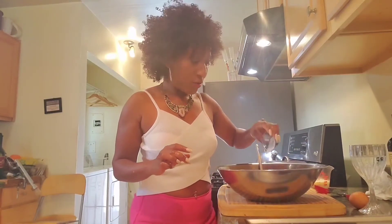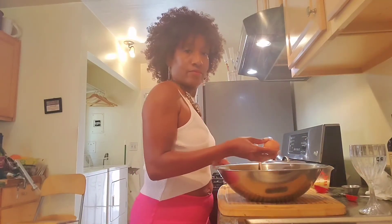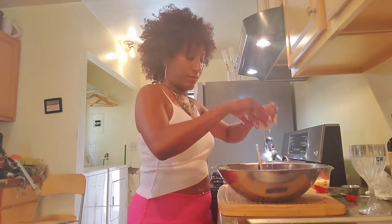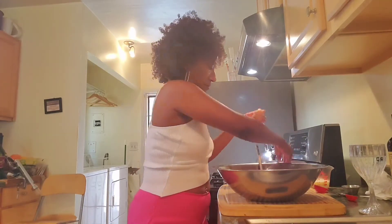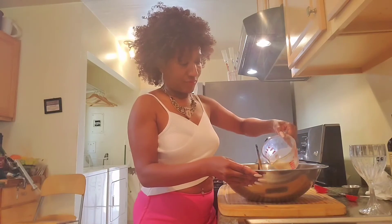We're going to mix all this and then add our egg and our milk. We have a little bit of salt and pepper which we're going to add as well. Next we add our egg and then our milk — this is a half a cup of milk.